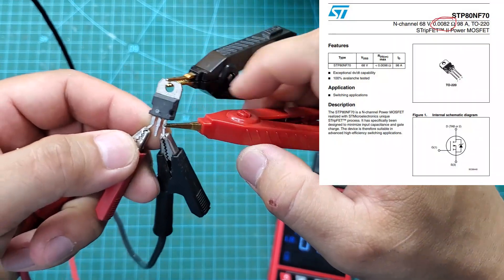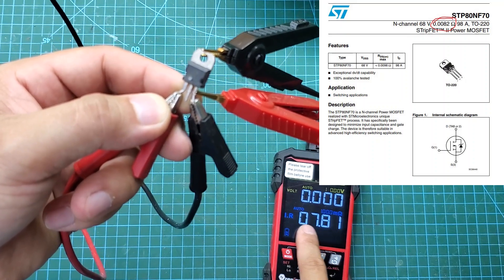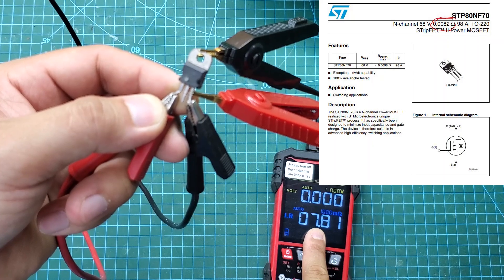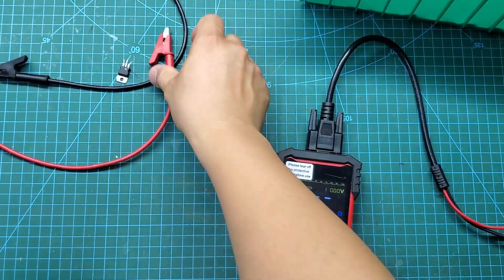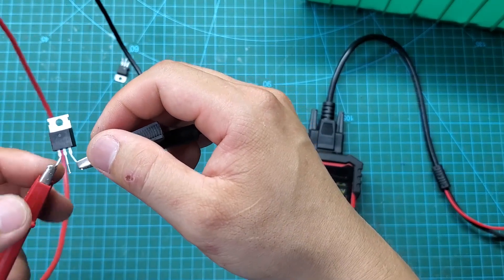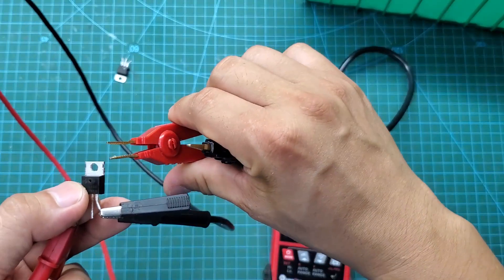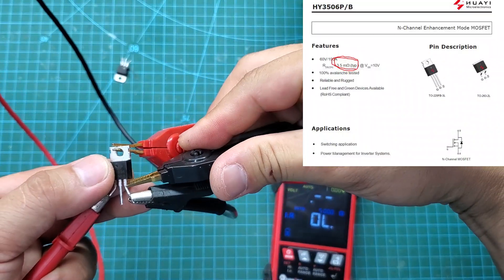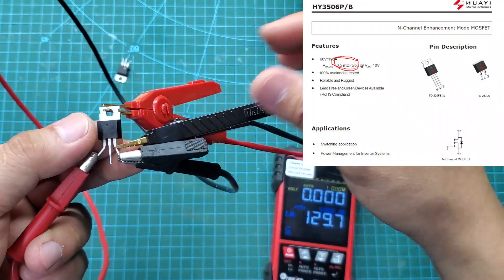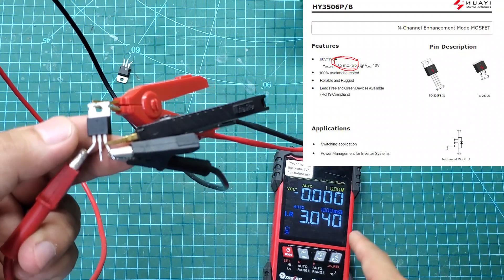With the ADNF70 MOSFET, I measured the RDS(on) to be 7.8 mΩ. Compared to the 3.5 mΩ specified in the datasheet, this MOSFET is of perfect quality.